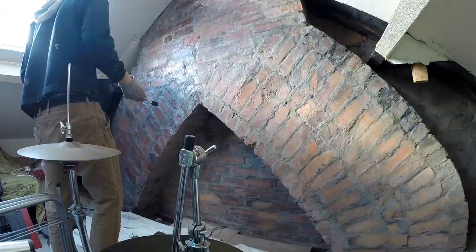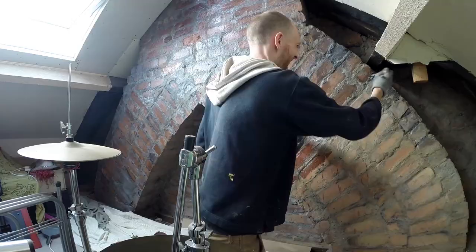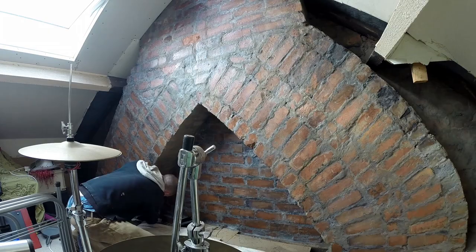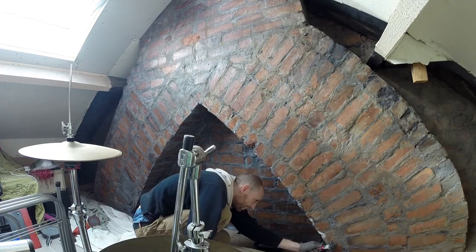It took me about half an hour to do this whole wall, and I just did one coat which I think is going to be fine long term. It all went on very easily and application was no problem at all. This sealer comes in a five-litre container which would go an extremely long way — I barely used anything for this wall, so I think you could probably do five to six times what I did here with the amount that you get.